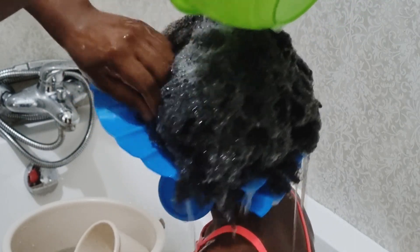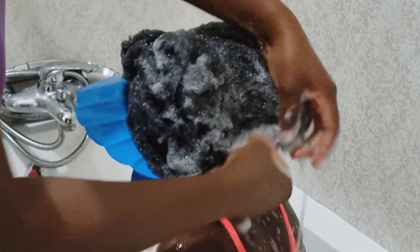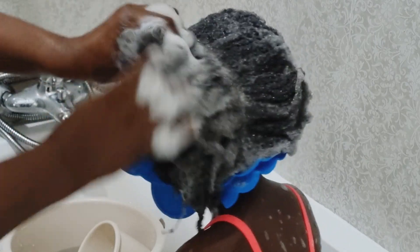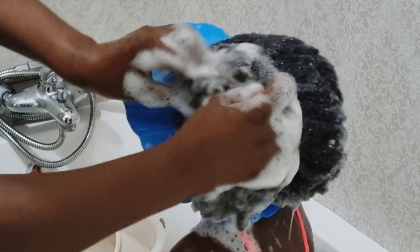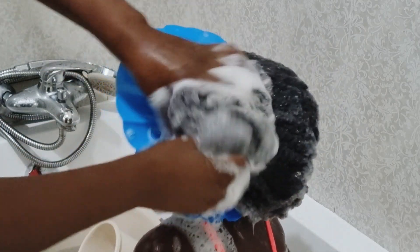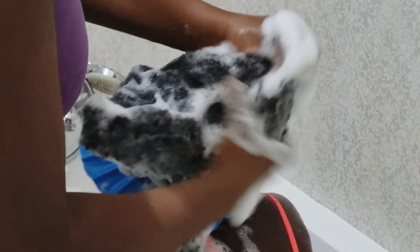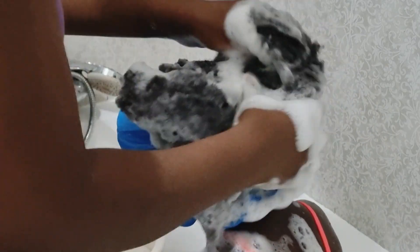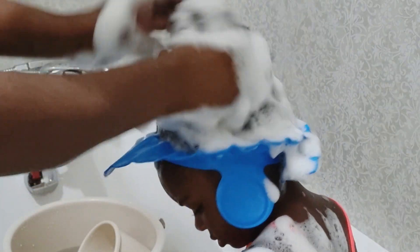I go in with my fingers to massage the shampoo into the scalp, but first I part her hair in two so I can work in sections, which makes it more manageable. I'm scrubbing with the pads of my fingers — not my fingernails — to avoid any scalp injuries. From the lather of the shampoo, I can see the hair isn't too dirty, so I don't need a second wash.